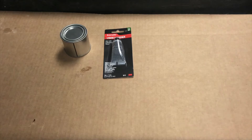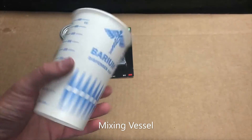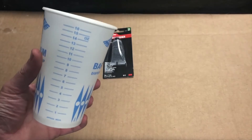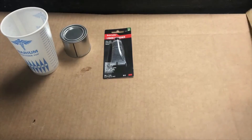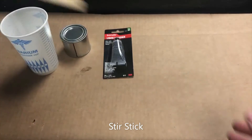Now that we have our resin and our hardener, we're going to need something to mix it in. Today I'm using a barium dispenser cup, which is nice because it's graduated in ounces — that's helpful. But you can use any cup really to do it. You also need a stir stick to stir it with — anything will do.